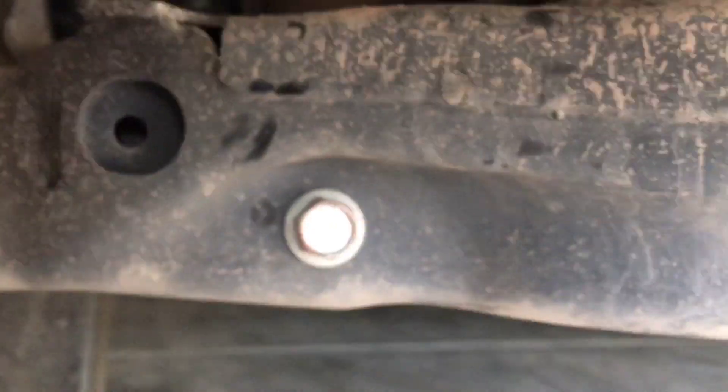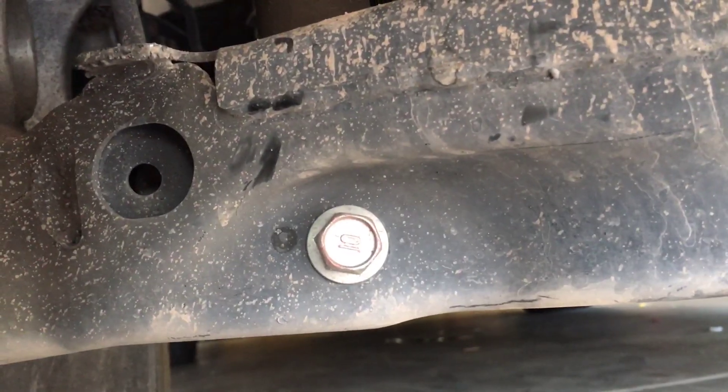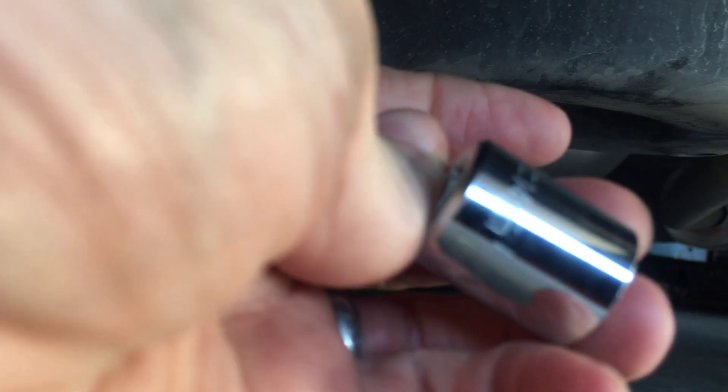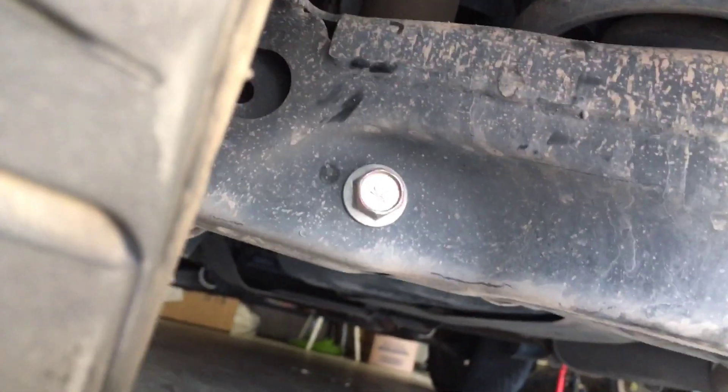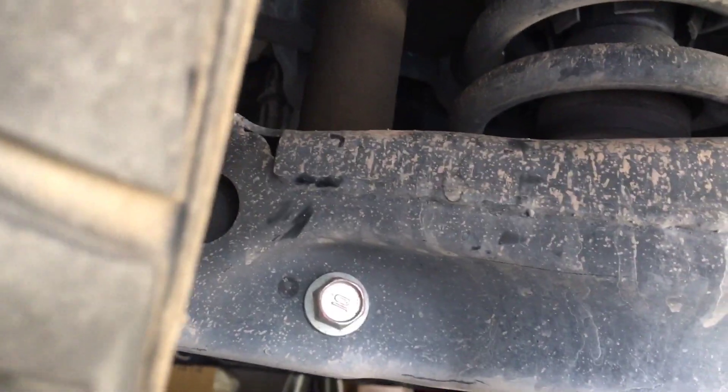Then you come down underneath, and the shock comes down and it's right there. For the upper ones, it looks like I'm using just some hand tools, a 14mm, and for this lower one, a 17mm, and I just have to loosen them.